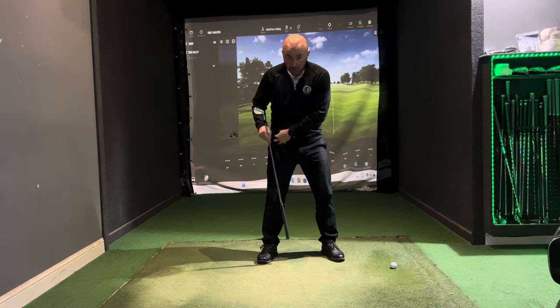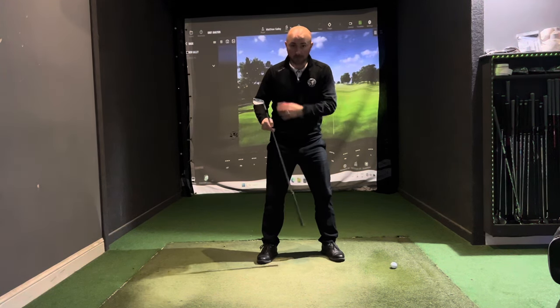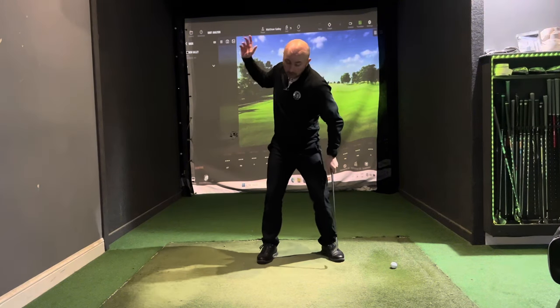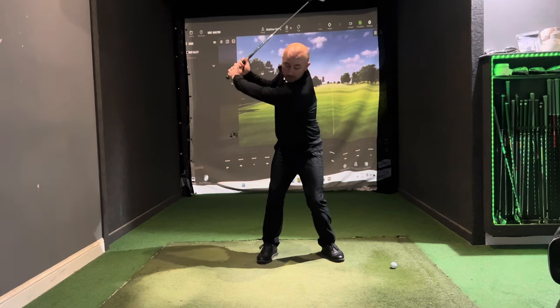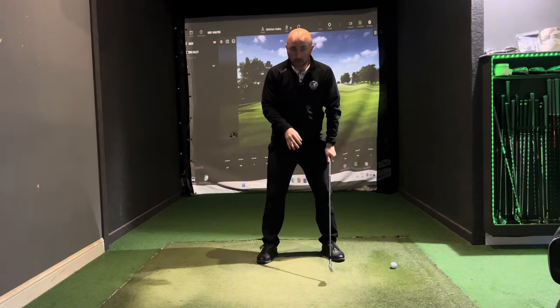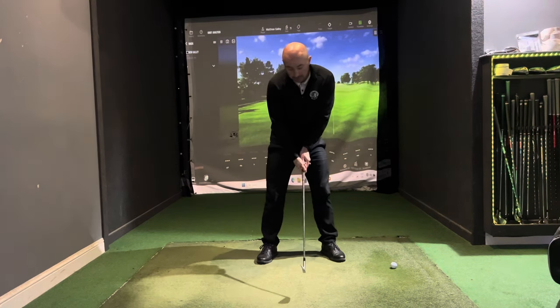Left thigh to right hip, left hip to right ab, left up to right shoulder — so we are coiling up. As we get to the top of the backswing, fully loaded, the downswing really is the opposite of that — the absolute reverse.